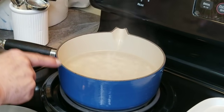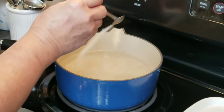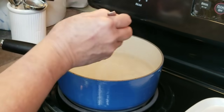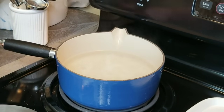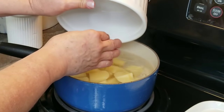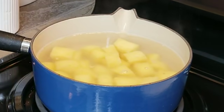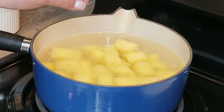I've got my water boiling here in a saucepan. I'm going to go ahead and add some salt and put my potatoes in. I'm going to let the water come up to a second boil. Once it comes up to a second boil I'm going to lower the temperature down to a low simmer and let the potatoes cook for about 20 minutes or until you can poke them with a knife and they're soft.